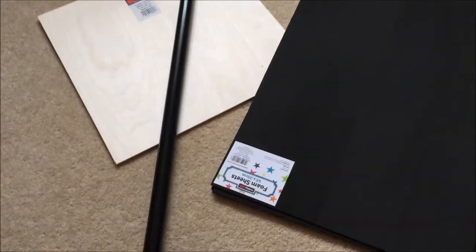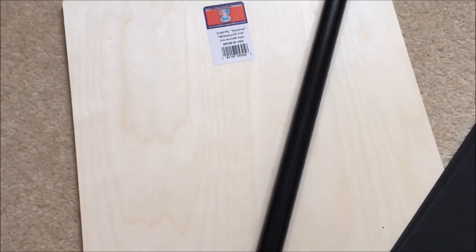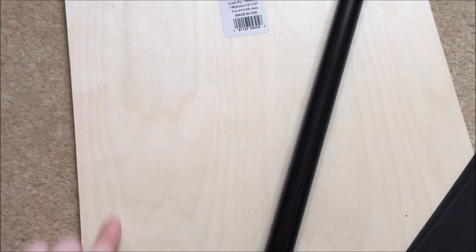I just went out and bought this, which is about two metres, but I'm going to cut it. And then I have this board and I'm going to draw the top of the trident onto this and then layer it with these foam sheets.